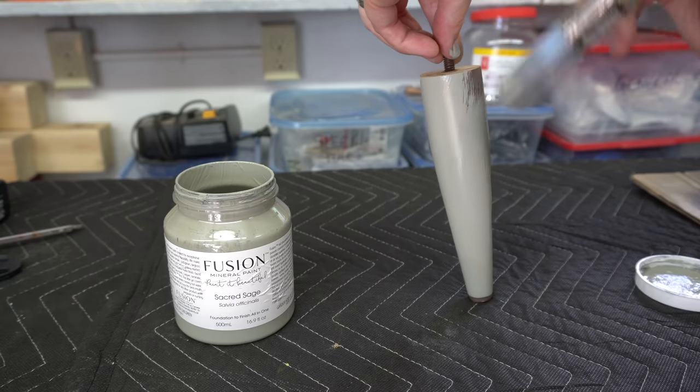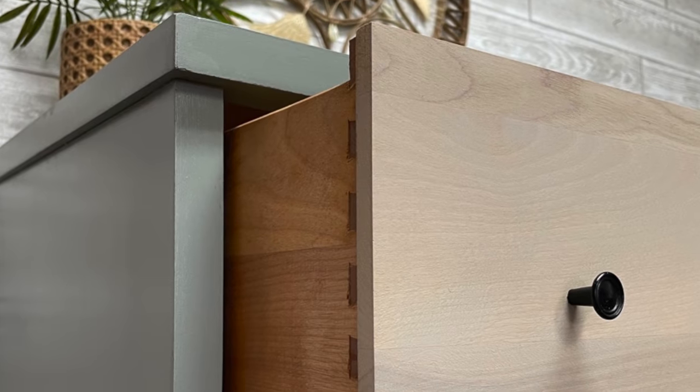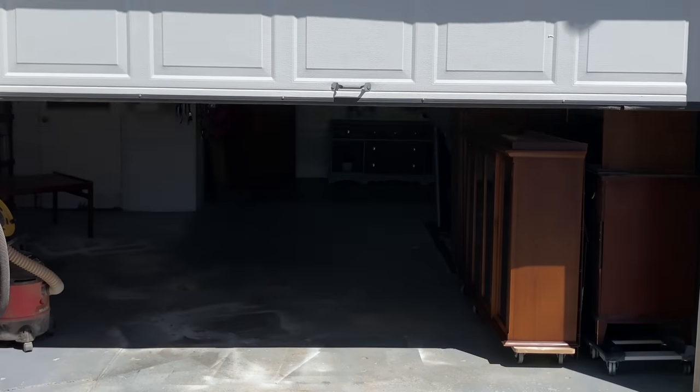My name is Angie and I refinish furniture. Sometimes I paint and sometimes I don't, but I always do what I can to save pieces from the trash. Welcome to my workroom.